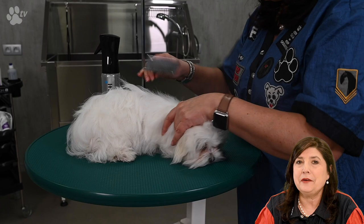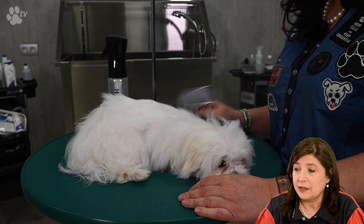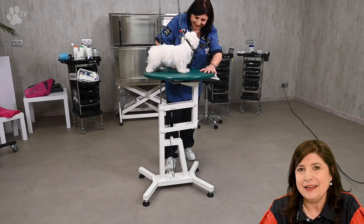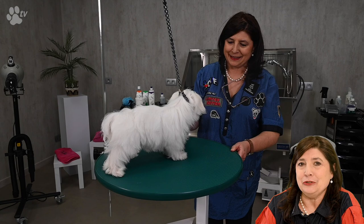Here you see me doing an overall brush, then I'll check with the comb, and then we're ready to start grooming. Today I'm using the GroomX air lift table — it's a very small table that goes very low and very high, making it easy for grooming small dogs. The table doesn't have a motor but uses a hydraulic system, and you adjust it with a pedal on the bottom.